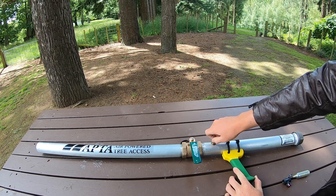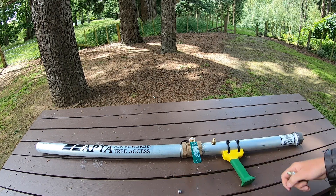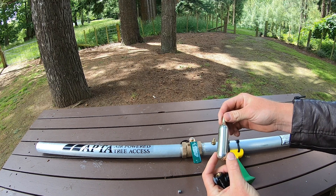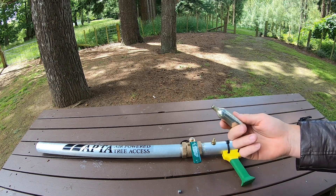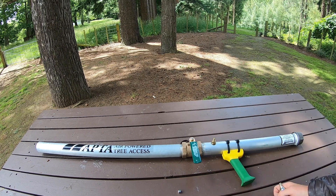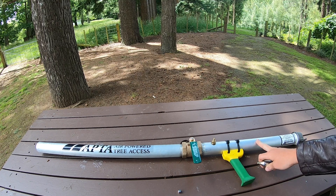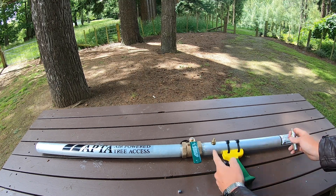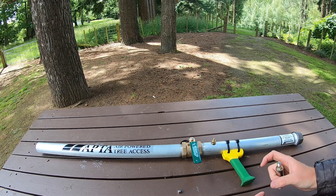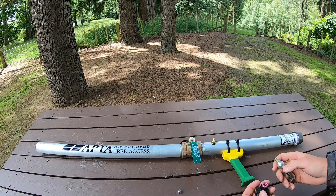It opens up this valve here — it's just your standard bike pump attachment or car tire attachment. You could get a bike pump and pump it up that way, but I buy these little CO2 canisters, about $5 each. One of these canisters will fill up this chamber to about 85 PSI, which is more than enough. If you fill this chamber up with about 100 PSI — so half of what they recommend — it will shoot your 12-ounce throw line weight bag at least 50 to 60 meters, which is more than enough.